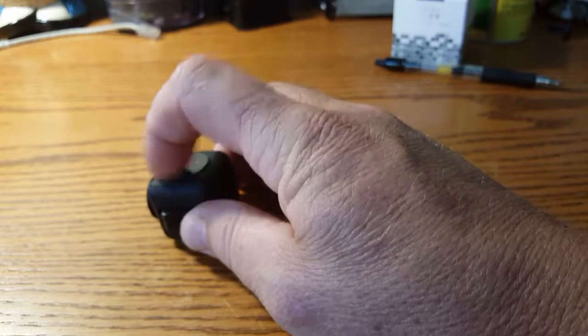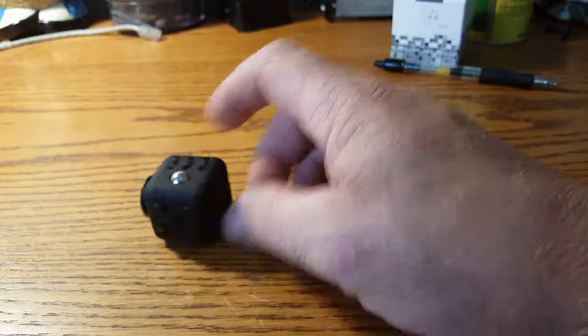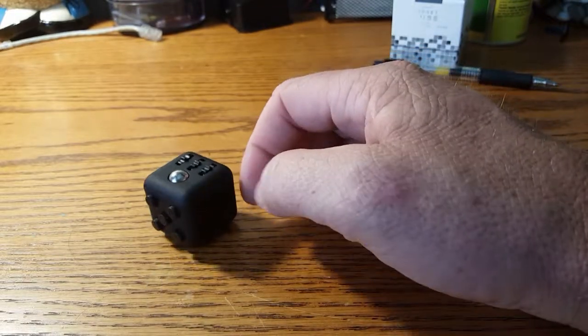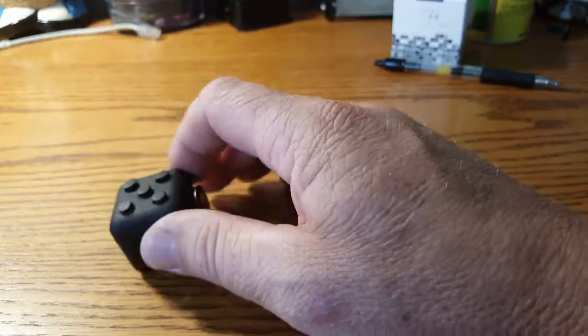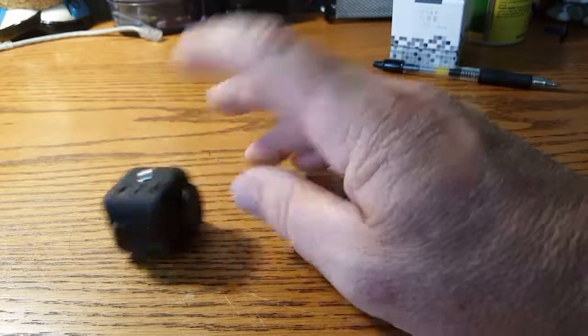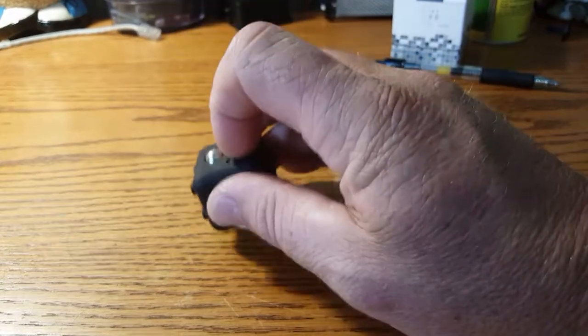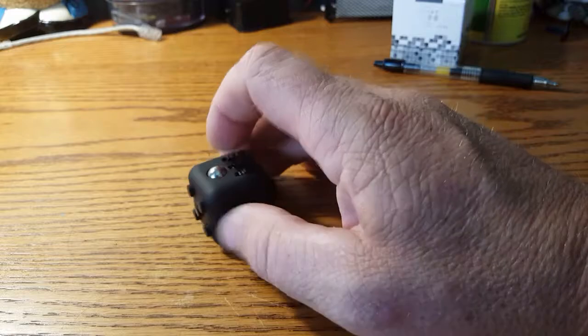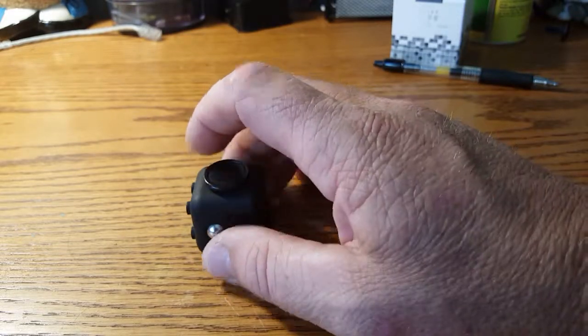My wife got this for me because I'm a fidgeter, and she wanted to test it out on me. The problem is I really like this thing — I would carry it with me 24/7. So what I do is just leave it in my car. When I'm driving I've got something to fidget with and I'm calm while driving. I can really see being addicted to this thing, so I make a point to just leave it in my car.